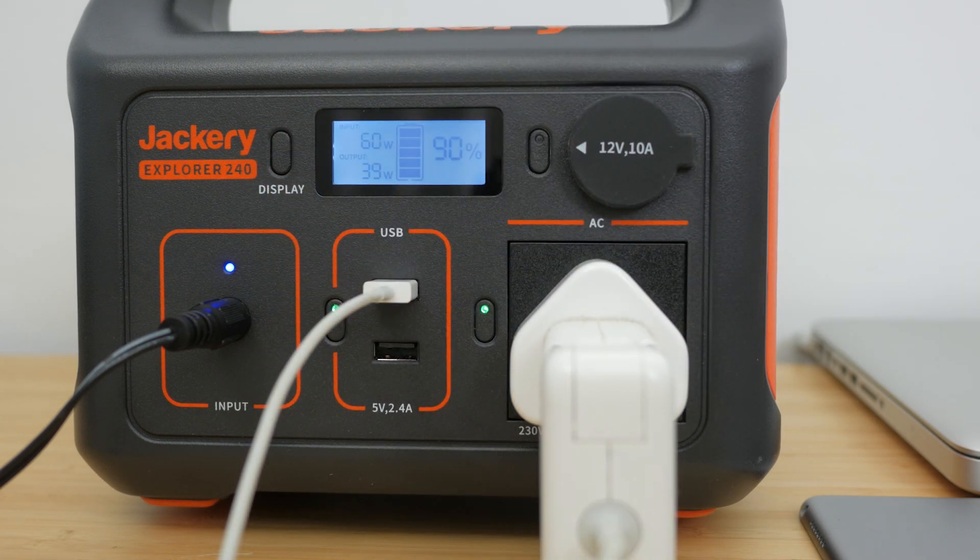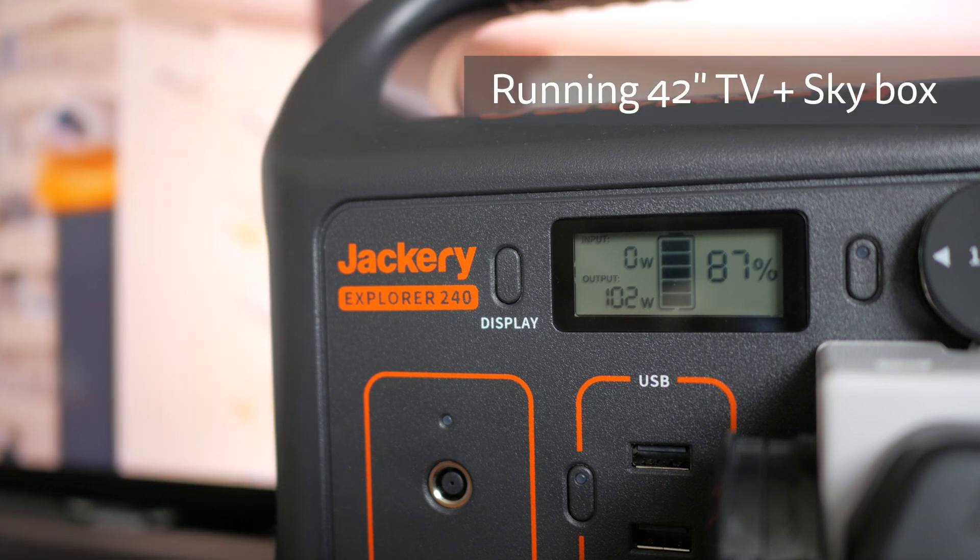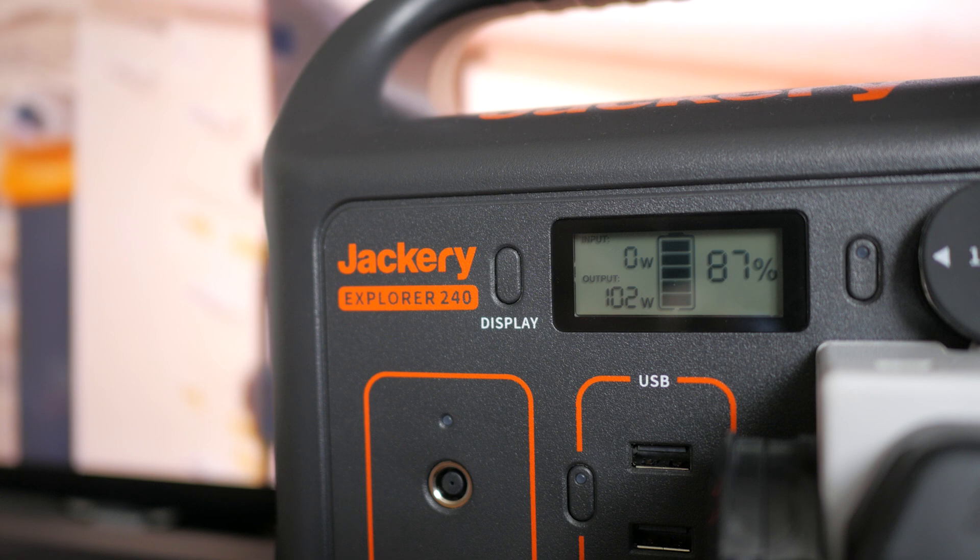But it does support pass-through charging, so you can charge it while using any of the outputs. The most interesting feature of the Explorer 240 is the AC socket, and I tested this extensively plugging in anything I could lay my hands on, including a MacBook Pro, a large gym fan, a mattress pump, a Samsung 42-inch TV together with a skybox, a 5000 lumen LED lamp and even my Saris Cycling Turbo.